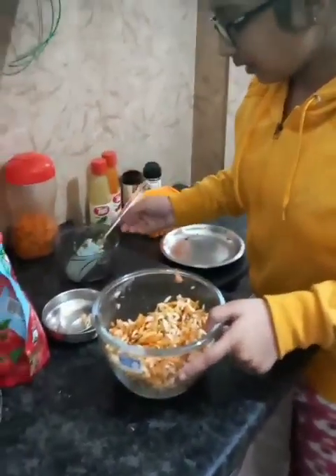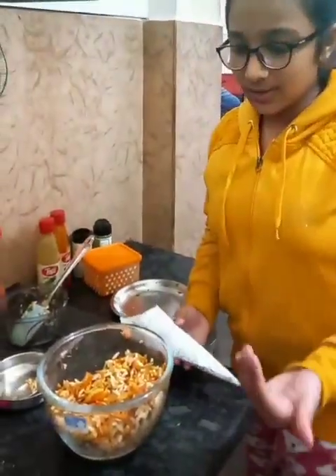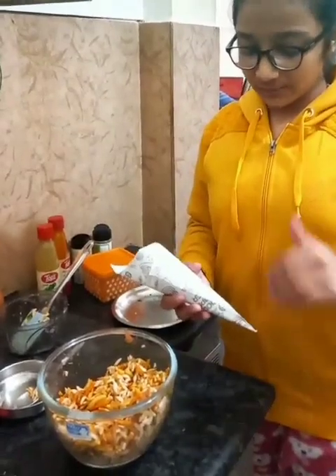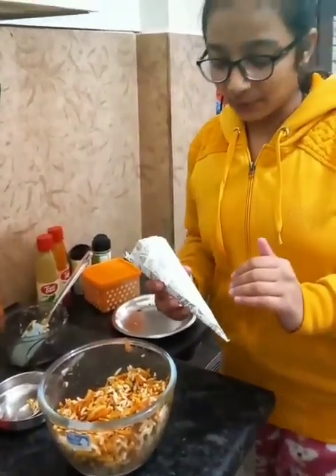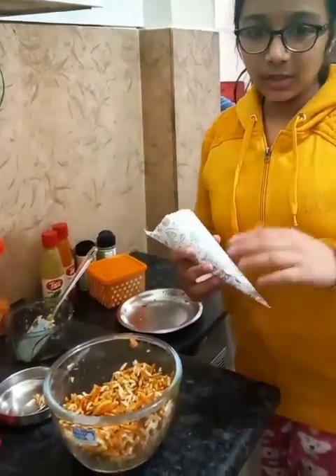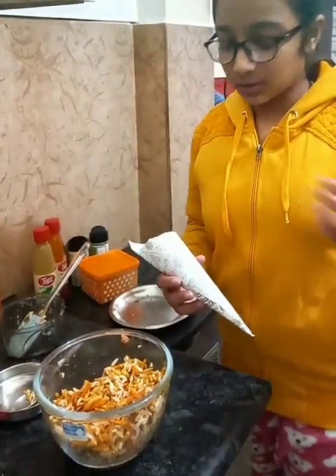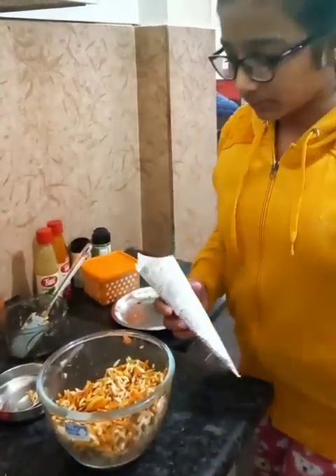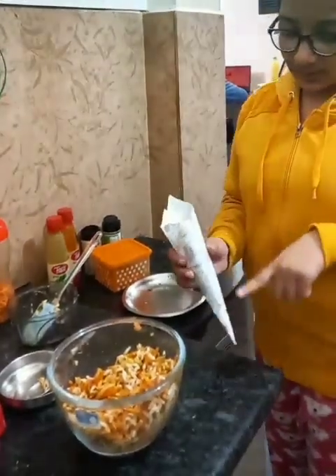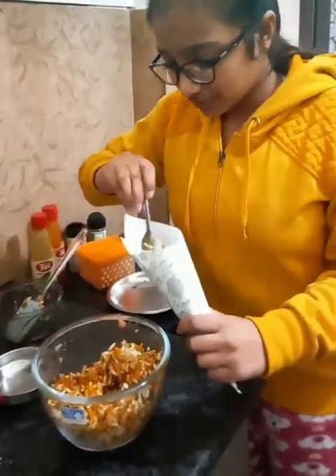Now we are going to serve it. You can take a plate, or if you want to serve it very neatly you can make this type of cone. I recommend you use butter paper because when you use newspaper it may be dirty and germs can come. So here I am using a cone with butter paper and I am going to pour it in.